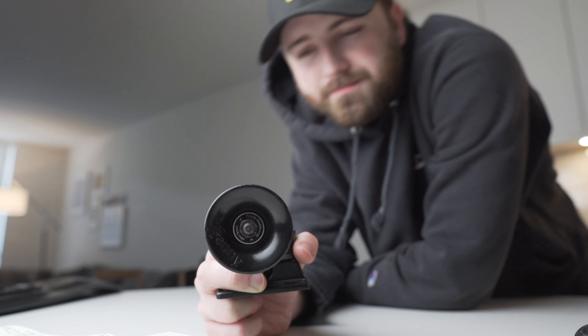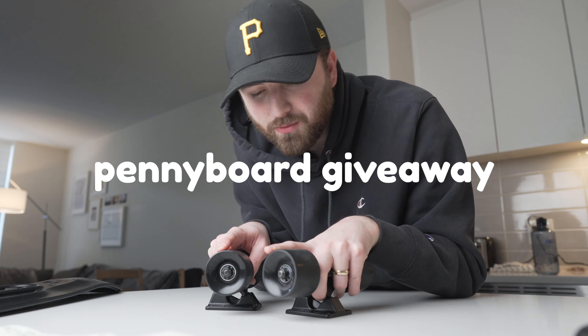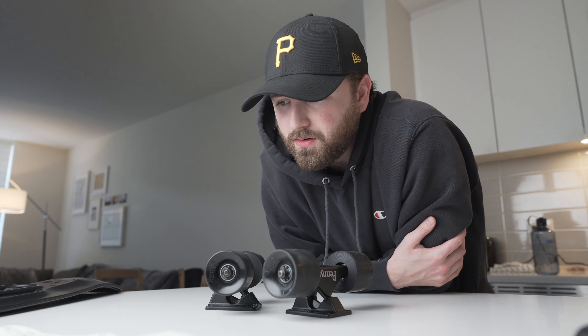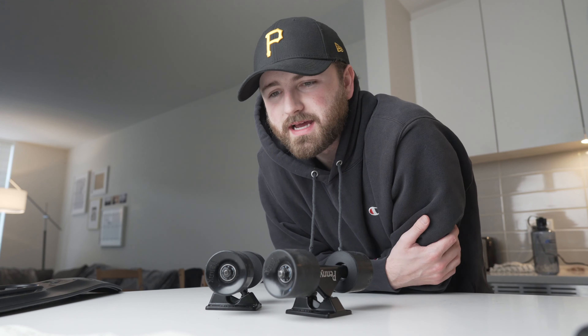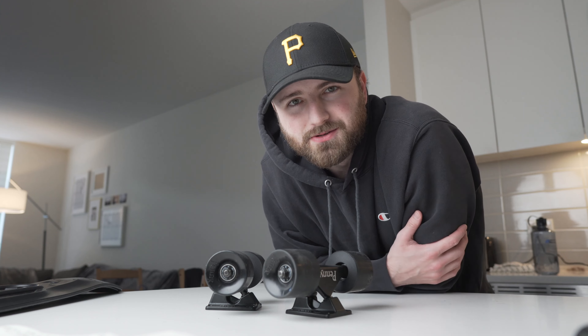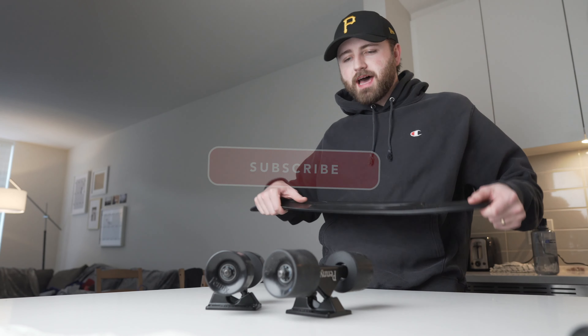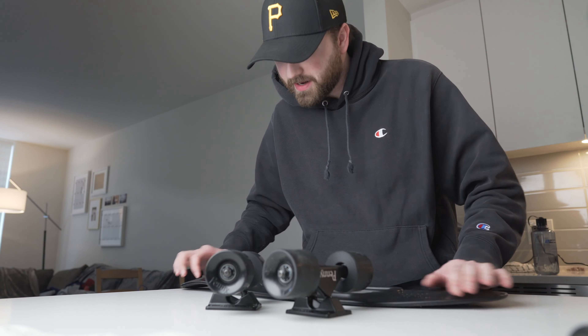We can definitely do better than that. I'm giving away a penny board at 2,000 subscribers, so if you've been dreaming of getting one for a while, or you've had one and it's just time to get a new one, I'm giving one away at 2,000 subscribers — subscribe if you don't want to miss that. Enough about that, let's talk about this penny board.